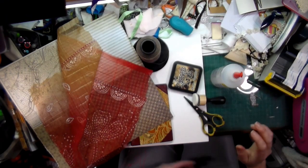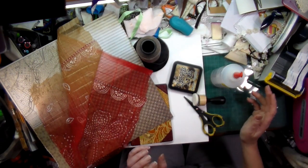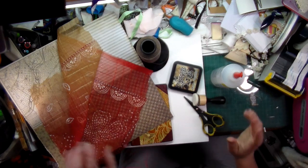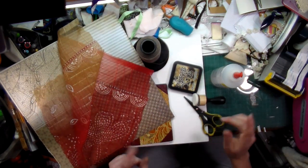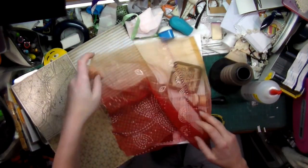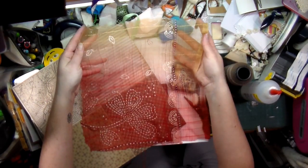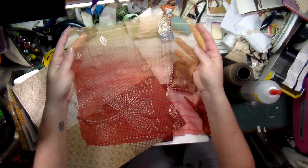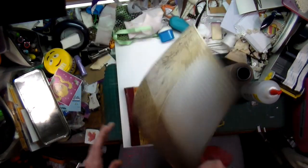Hi everyone, Crafting Vicky here. I'm going to be doing the challenge that Nick the Booksmith gave us, and I wanted to share the items I'm going to be using before I start. I'm using this 12x12 piece of fabric — it's a sari fabric, so the colors change on it, which I thought would be pretty.